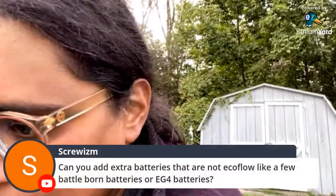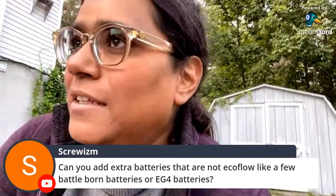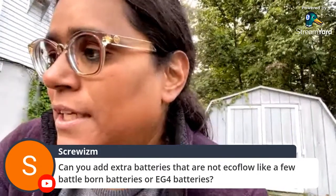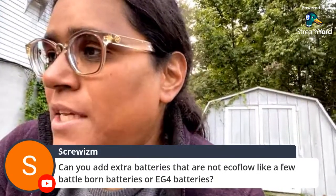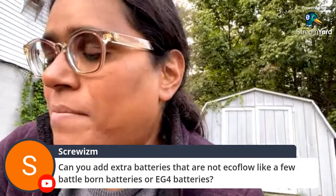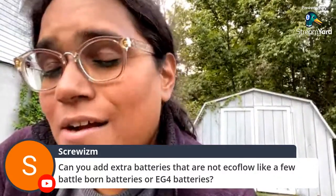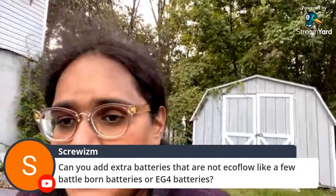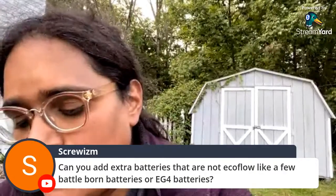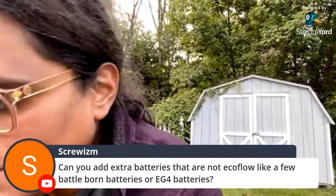Can you add extra batteries that are not EcoFlow — like BattleBorn? Technically you can via the DC MPPT input, which is 11 to 150 volts at 15 amps. It will probably behave similar to the official EcoFlow extra batteries because all they do is connect to internal batteries with BMS control.